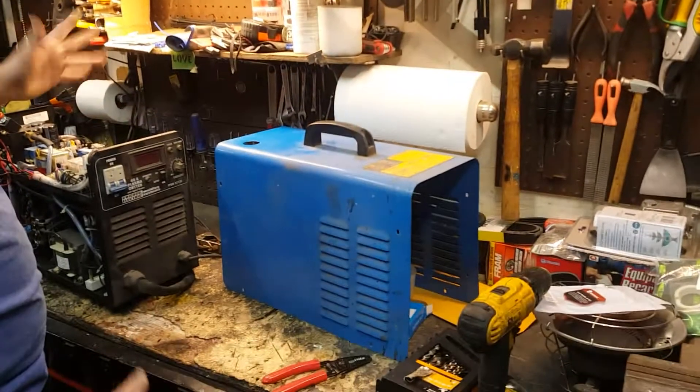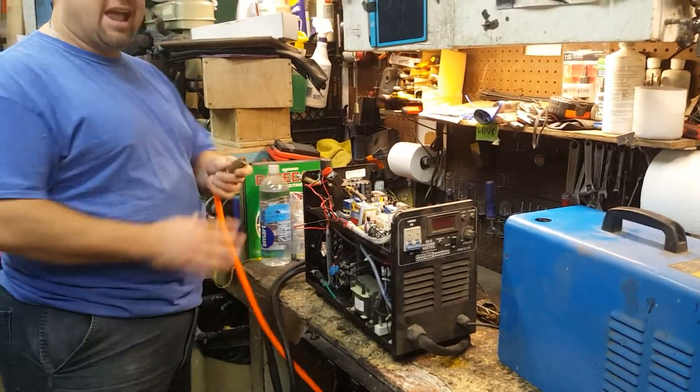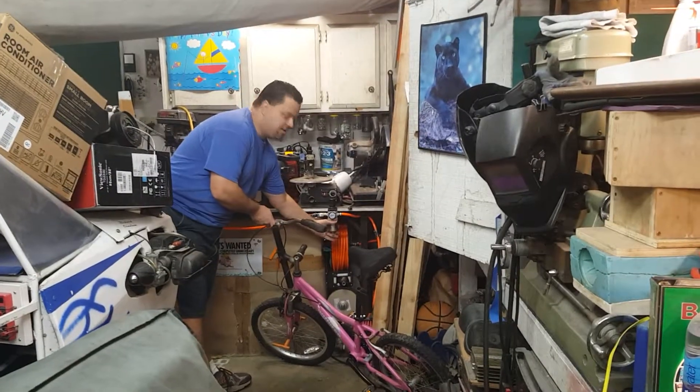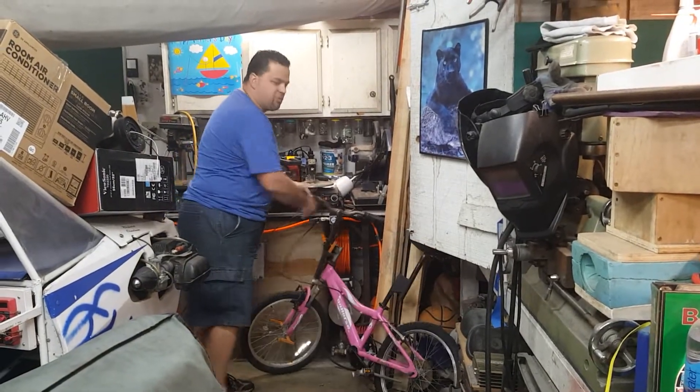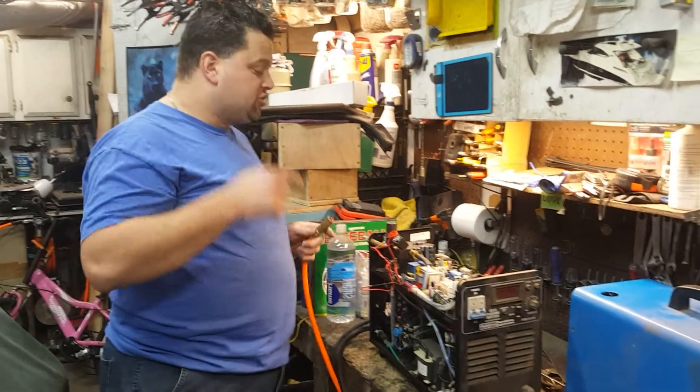I'm going to show you how to fix your plasma cutter. This is the unit I have - it's from Harbor Freight. I already got it pretty much fixed and diagnosed, but I'm going to show you what I did so that way maybe you can help yourself if you have the same problem. I do not have a good air filter on mine - all I have is a small little filter and it doesn't really filter very well. You need to put a good filter on the bottom of these things. A lot of reports online say that's what kills these machines - having wet air go through your machine.